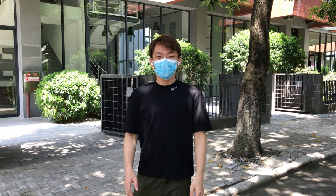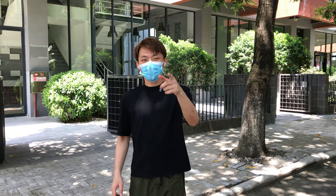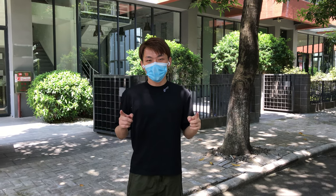Hello everyone, welcome back to KAISER official channel. I'm Damon and the camera is Kathy. Say hi. Today I'm going to show you guys and girls one knife.